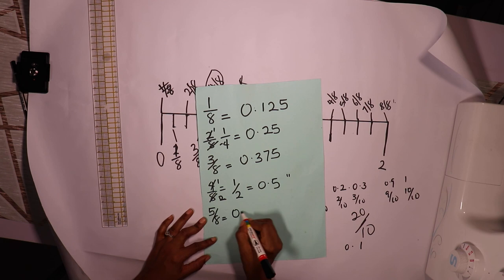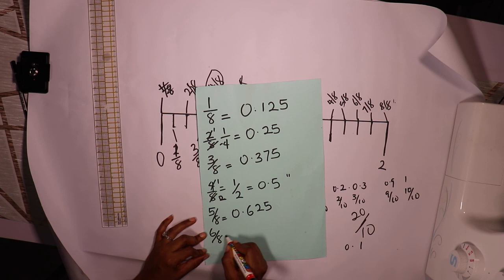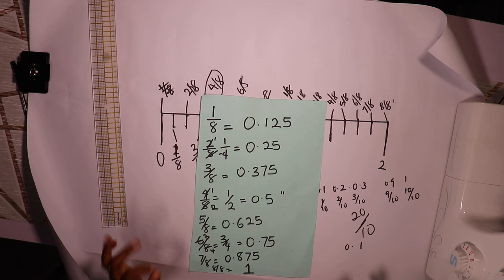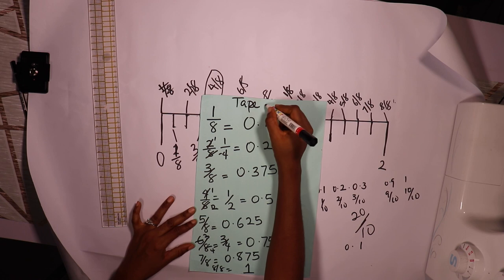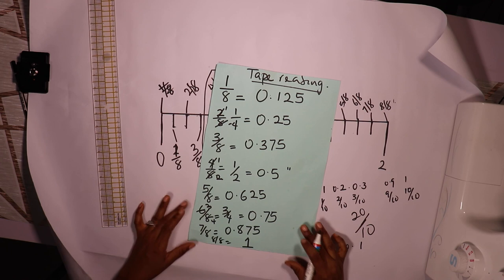Five over eight equals 0.625. Six over eight — simplified to three quarters — equals 0.75. Seven over eight is 0.875, and eight over eight is 1. Here is your first assignment: do your own tape reading calculation and send it to me. See you in the next class, where we're going to be talking about measurements.